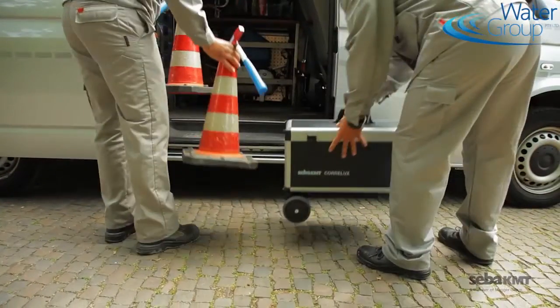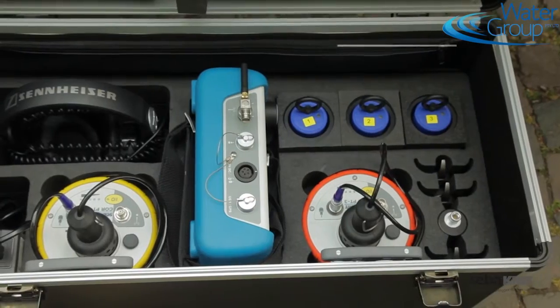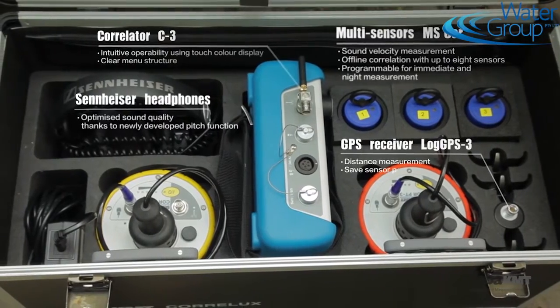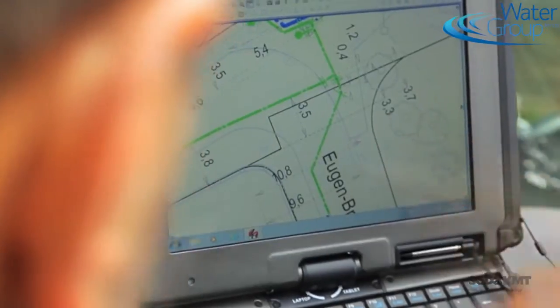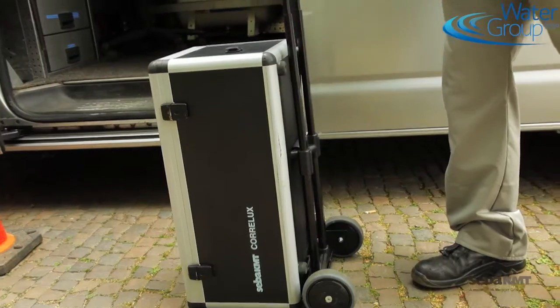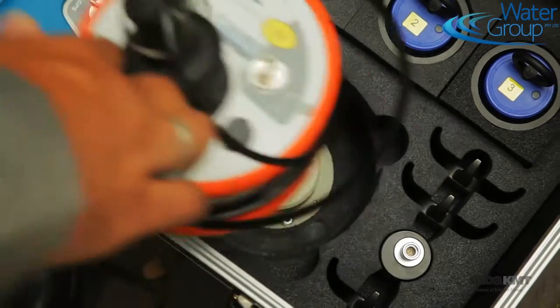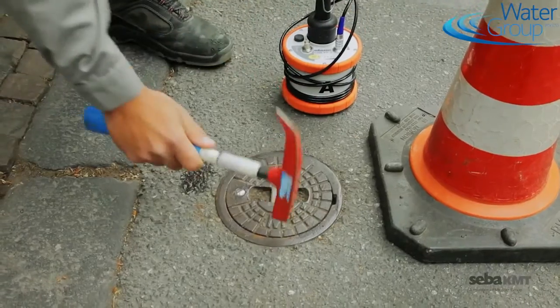Depending on the variant, the Coralux C3 is delivered with three or eight multi-sensors for offline and night measurement. The convenient transportation box offers not just safe transportation, but also the option of inductive loading for power transmitters, multi-sensors, and correlators.